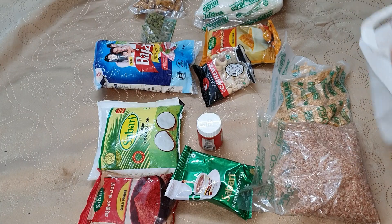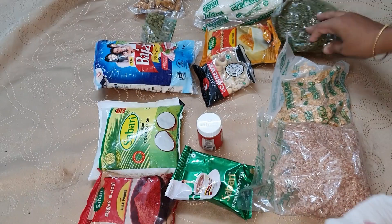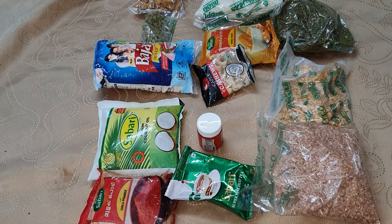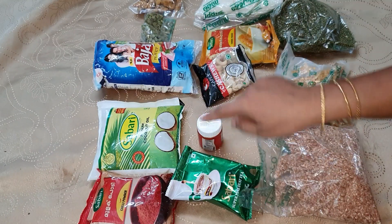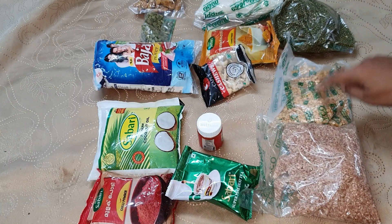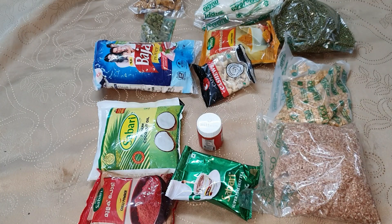Now we are going to put these 3 items in the kitchen. If you have any questions, please comment. 1, 2, 3, 4, 5, 6, 7, 8, 9, 10 — then we have 13 items in the kitchen.